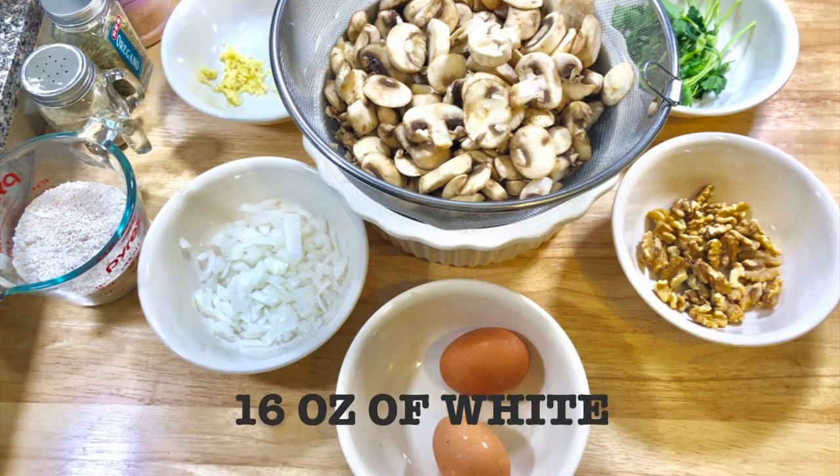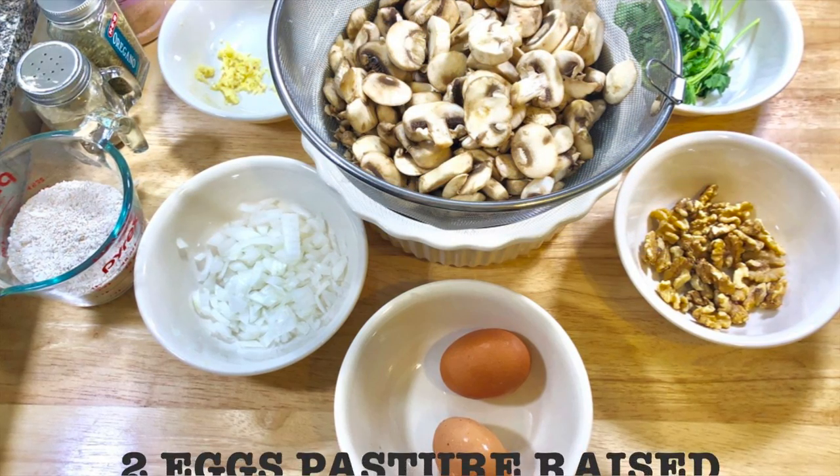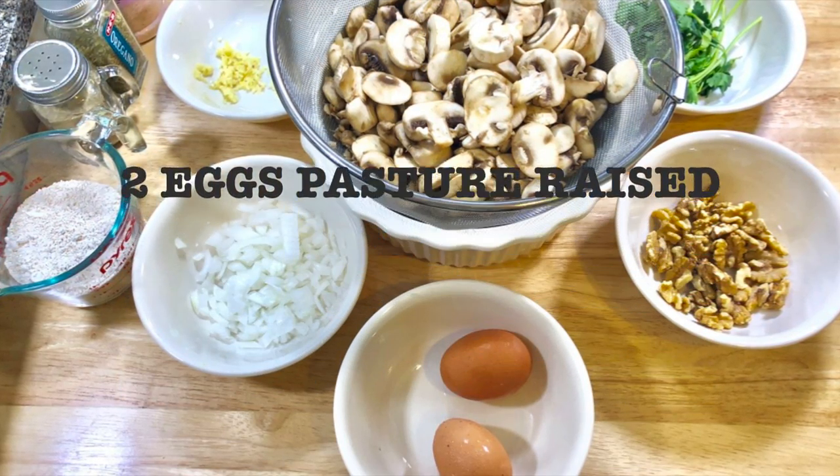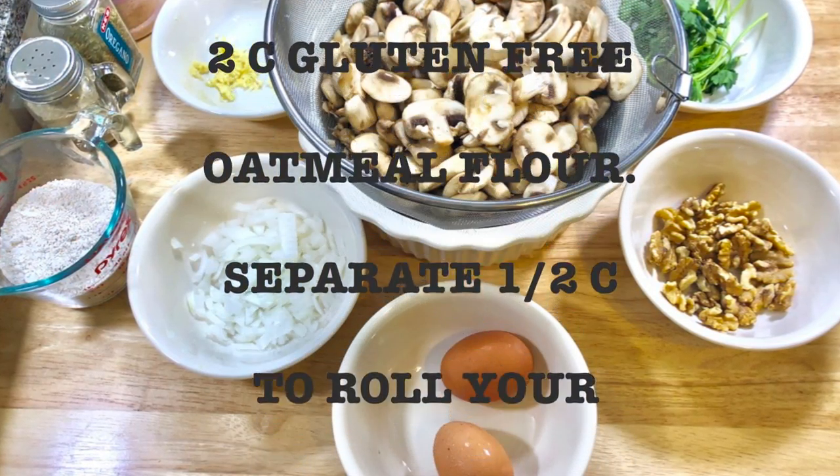You're gonna need 16 ounces of white mushrooms, sliced, very well washed and drained. Two eggs, pasture raised. Two cups gluten-free oatmeal flour — separate half cup to roll your meatballs.